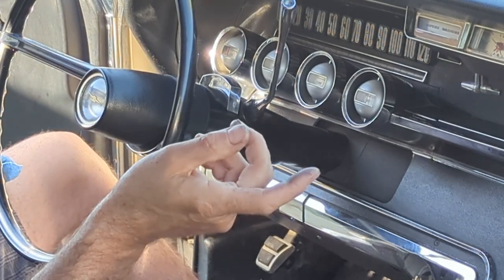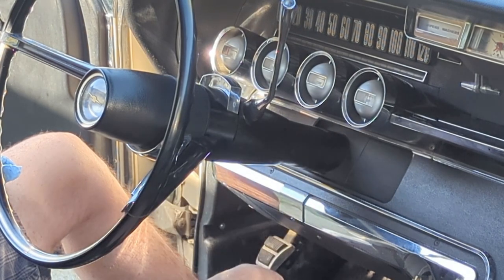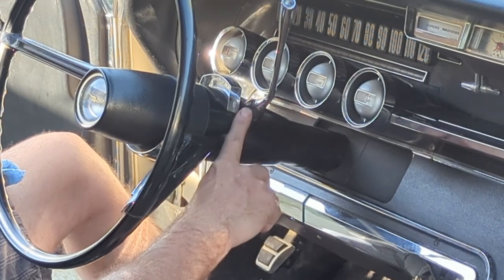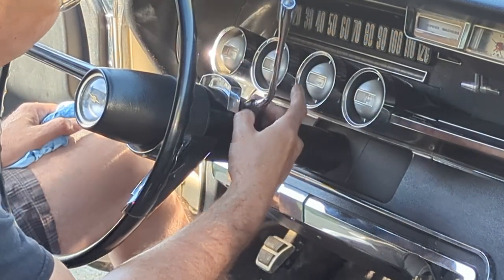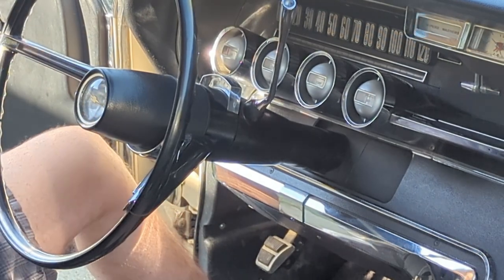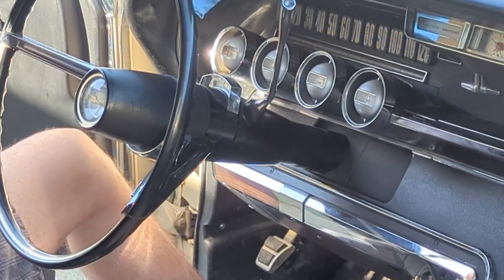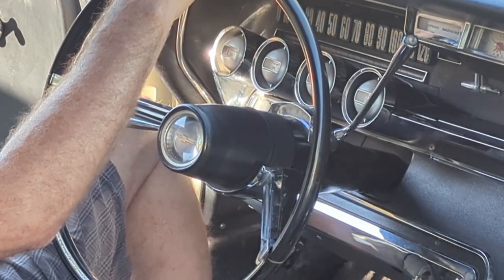Key thing: before doing this, chalk your wheels really well so the car doesn't take off on you. Take it easy on the hub — don't beat too hard. If it's stuck, maybe get some penetrating fluid and support it, because you don't want to break this housing. And if you're not good with a hammer, tape everything up so you don't damage it. That's it. I highly recommend doing this if you own one of these Thunderbirds — this is a safety feature and it must be done. Thanks for watching.